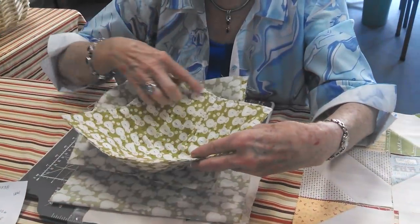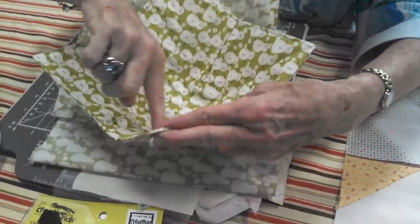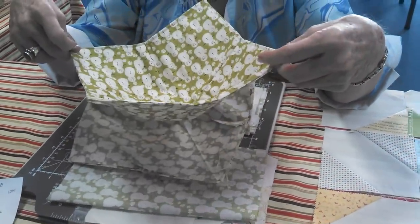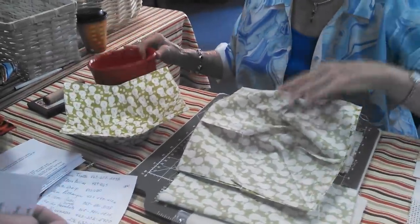When you turn it, you do your top stitching around. The very last thing you're going to do is stitch from here to here, and that sets your batting in so it doesn't move when it's washed. Isn't that the neatest little thing? And then you just put this in there — and you know what else you could use it for?